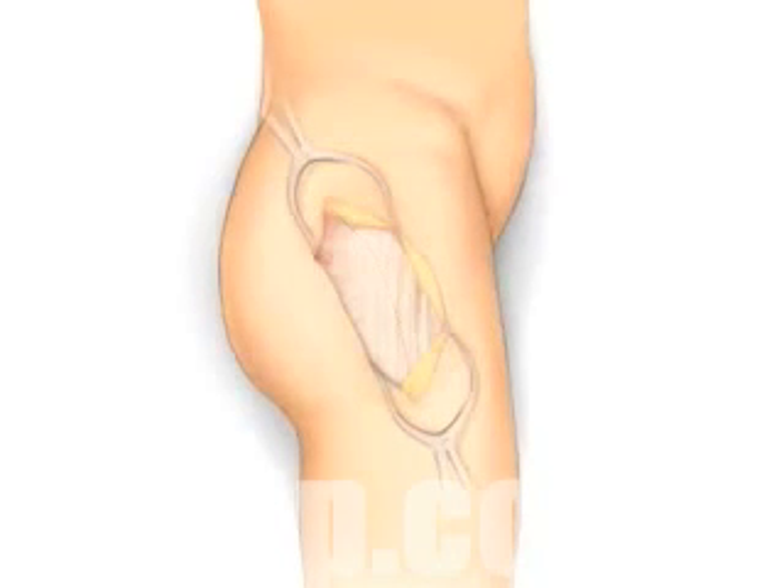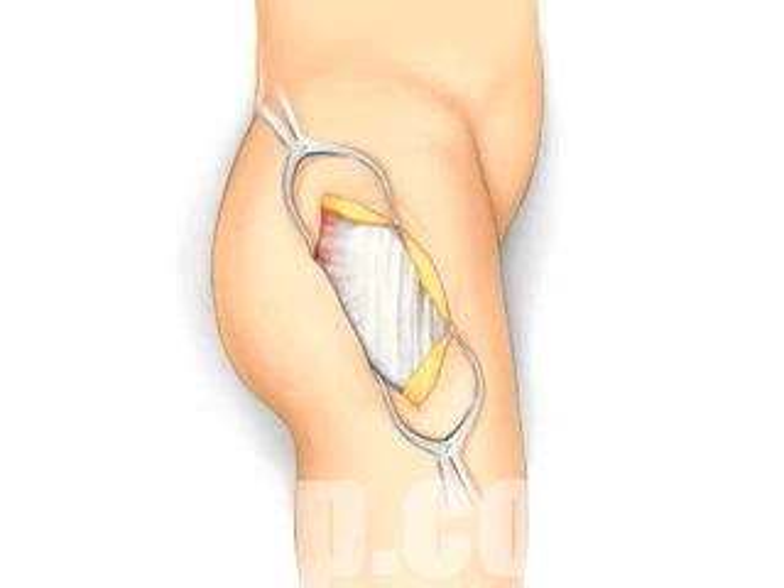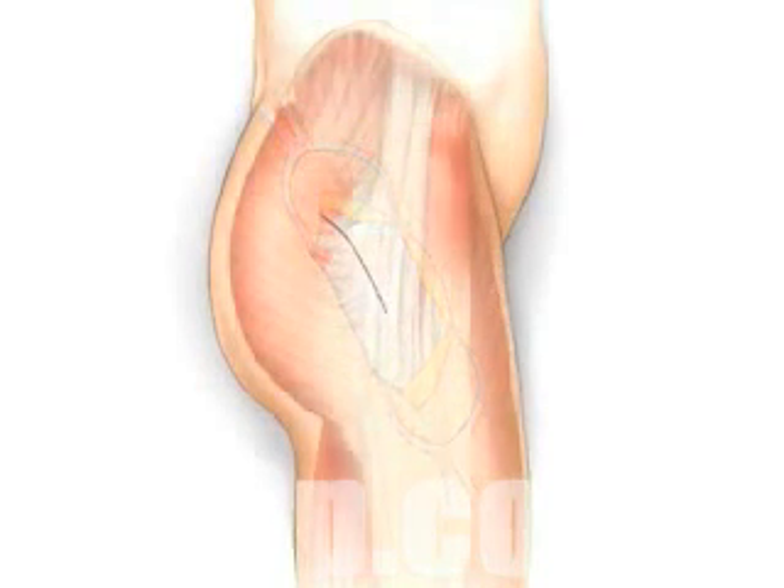Then when you are asleep, the surgical team will make an incision over the hip and along the thigh. The team will pull the skin aside to reveal the muscle tissue below. They will then make another incision to reveal the hip joint.